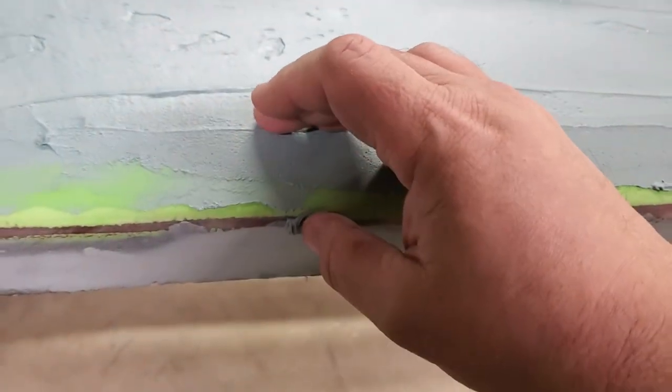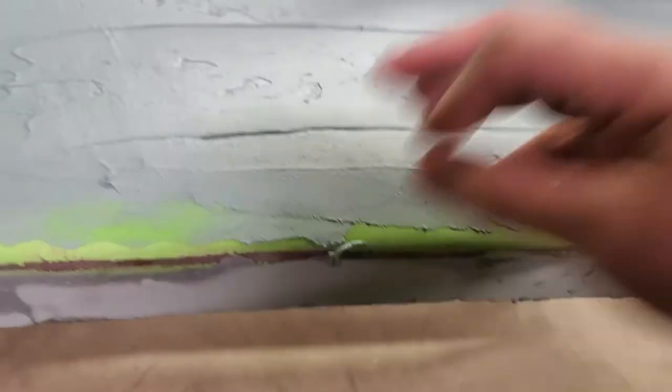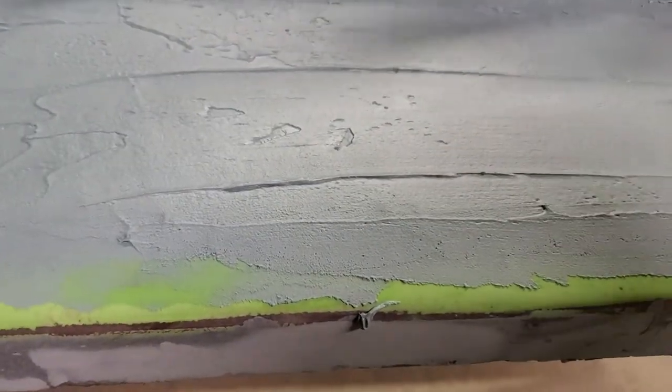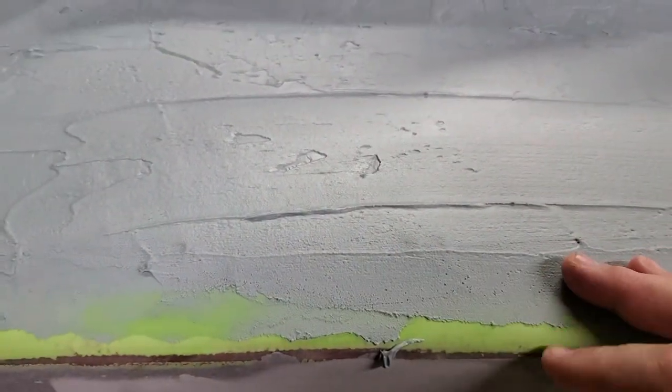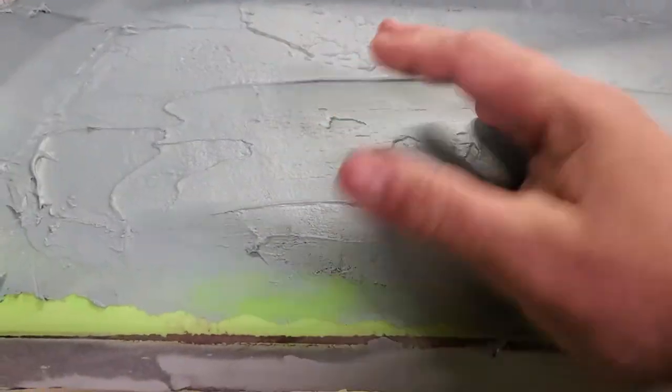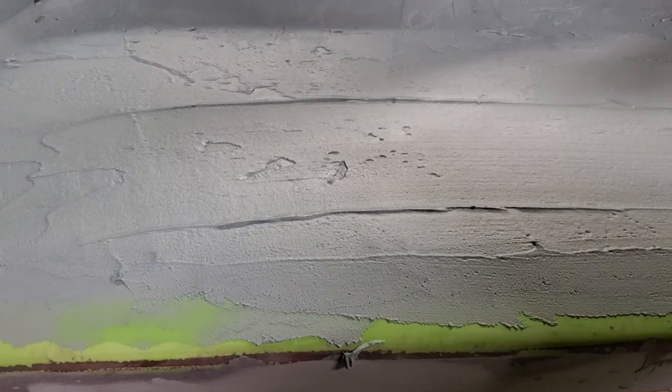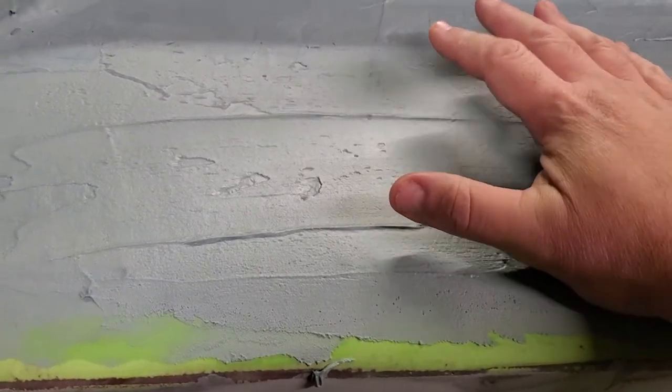It will look basically like your transom's cracking, and people go "ah, your transom's cracking" and they don't want that boat. Anyway, that eliminates it, and we can bring transom knees all the way up to the bottom of this and put a board across that we can actually bond the deck down to.